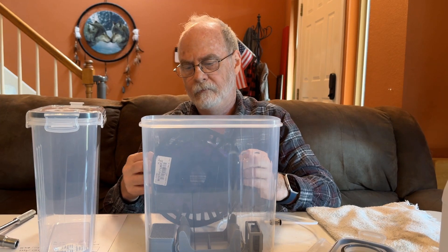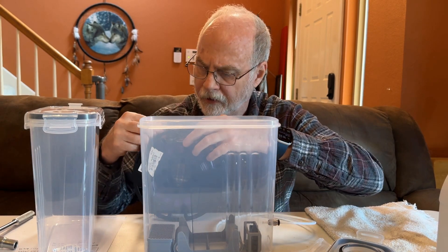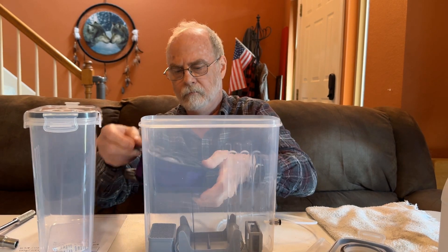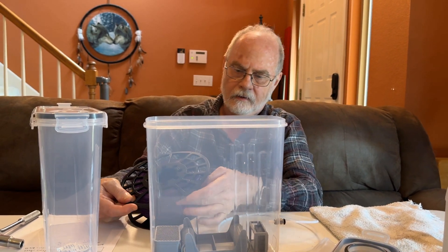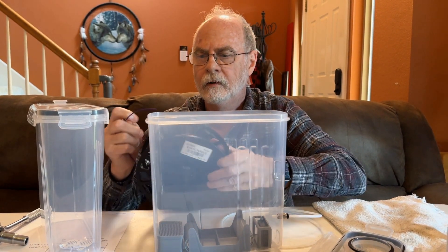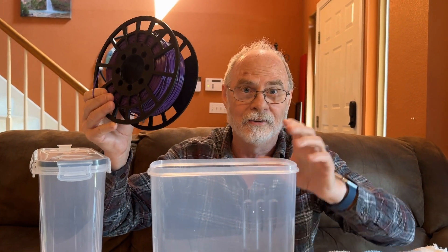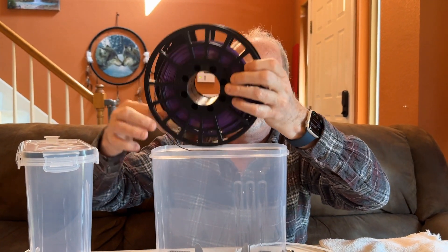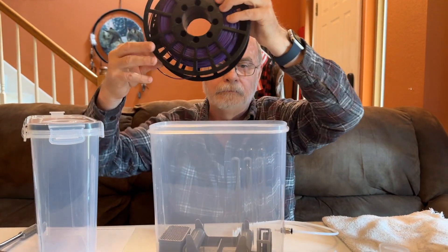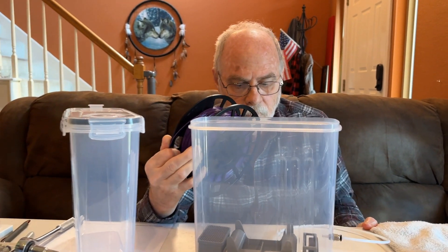I'm going to find the end of the filament. Not always as easy as it looks! There it is, I found it. So important note: purple is my wife's favorite color. I had some of this purple filament I wanted to be able to use for some of her projects. So I'm going to put this filament down here in the bottom.